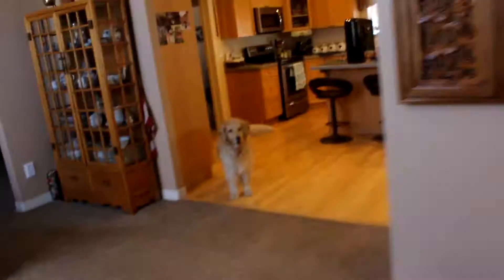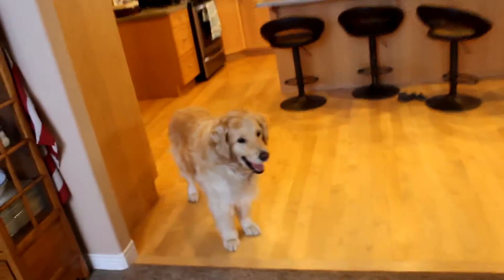Oh my god, yeah, that's a dog! Hello, hello!